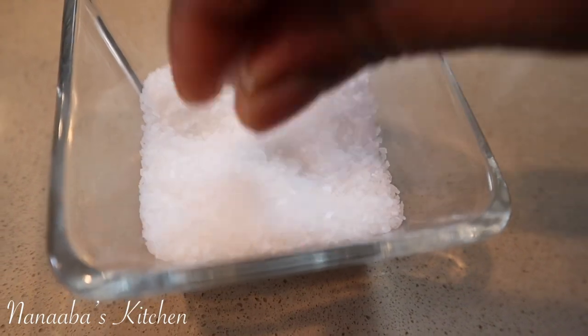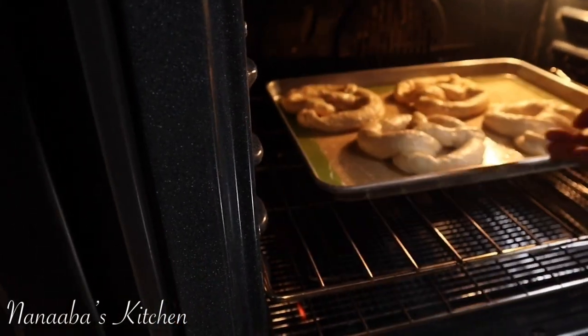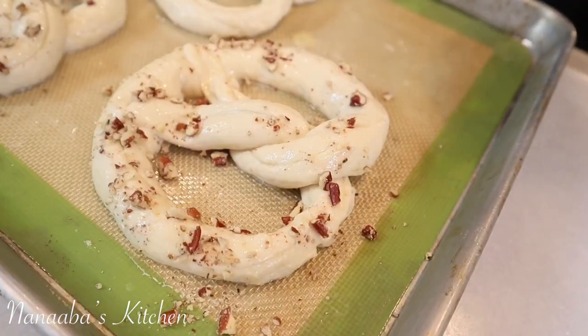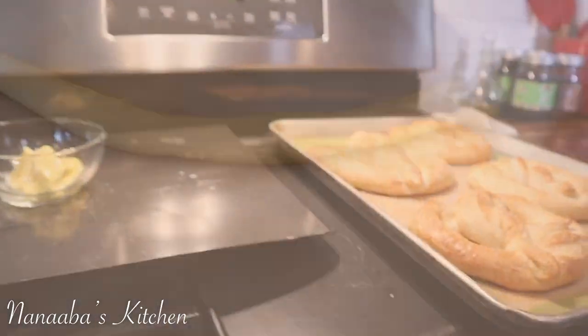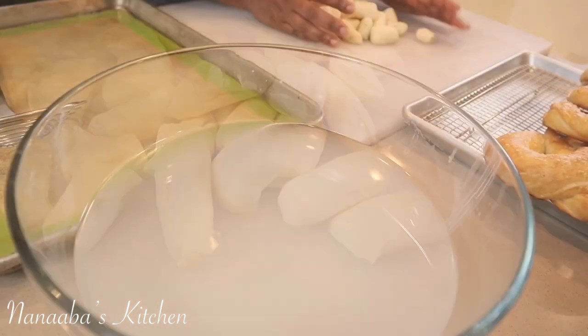After the baking soda bath, coat them with an egg wash — just one egg with a drop of water, whisked — then brush them nicely. That's going to give you a really nice glossy shine after baking, and we all know pretzels ought to look glossy. Right after the egg wash, sprinkle your toppings: I'm doing kosher salt on some and crushed pecans on others. They go into the oven at 350°F for 15 to 20 minutes. At the 15-minute mark, open the oven and check the color depending on what kind of oven you have.